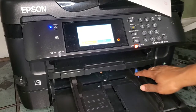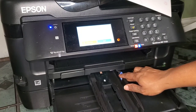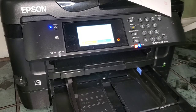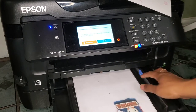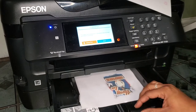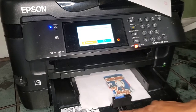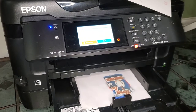One thing I like about this is that the tray adjusts specifically to your paper size. If you have an 8.5 by 11 regular piece of paper, you can slide it in till it's tight and scoot it up — it stops at letter paper. It's literally marked on here for you.